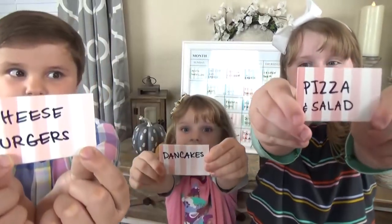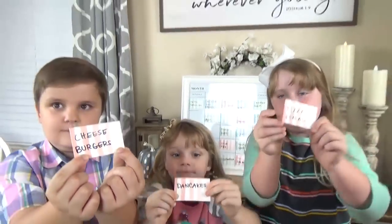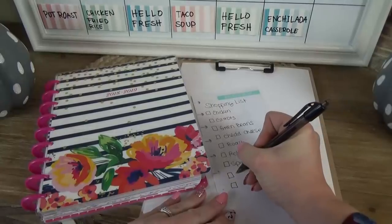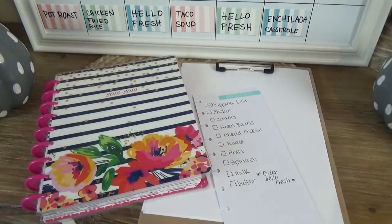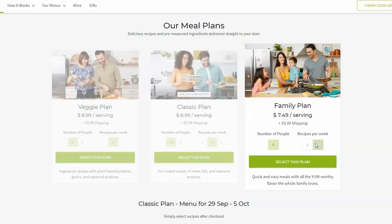Another thing I really like to do is let the kids take turns picking a meal each week. They love getting involved and I like knowing that since they picked the dinner, they're more likely to eat it. Now all you have to do is make your grocery list, which is gonna be a lot easier because you already know what you're going to make — and for me that also includes sending in my HelloFresh order for the days I want to have those.